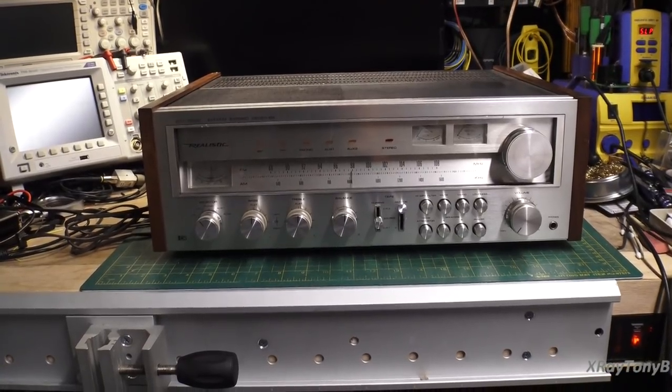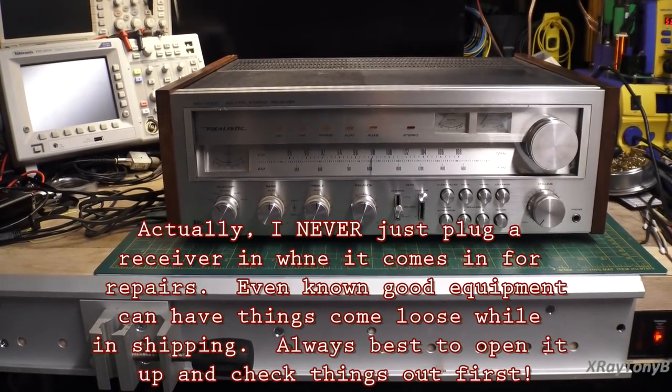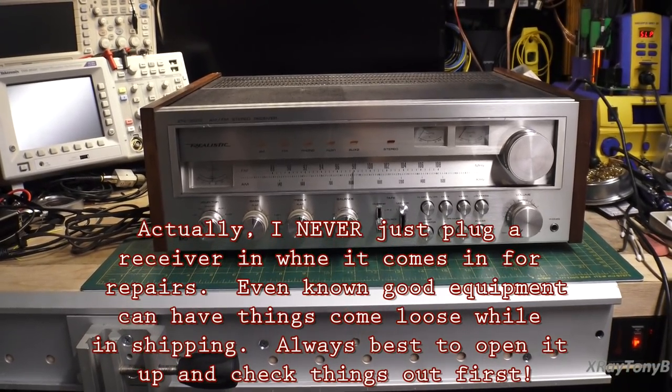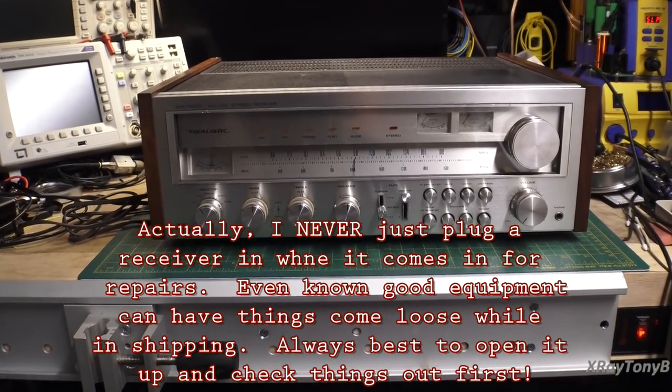When I hear that there's dead channels and things, I don't usually just go ahead and plug it in. We'll probably take the cover off and just look at some things first, and then assess whether we should risk turning anything on. Stand by and we'll see what happens.